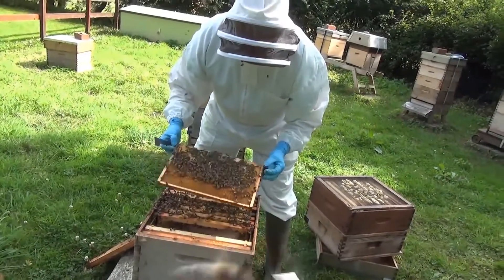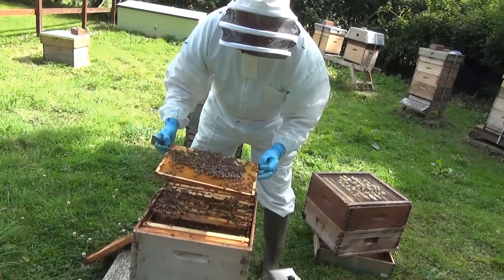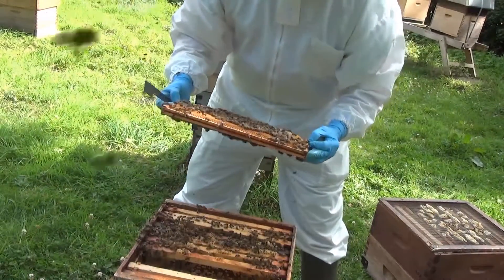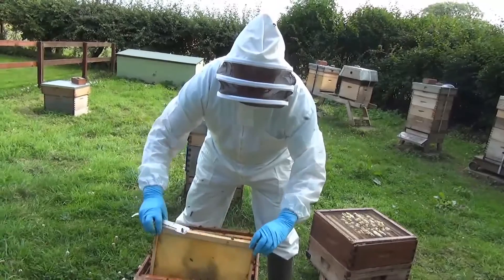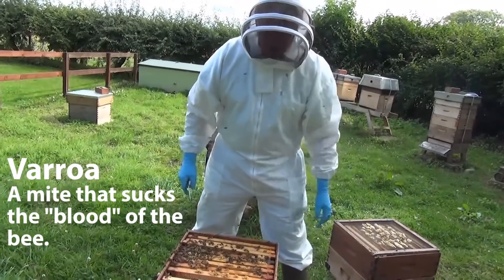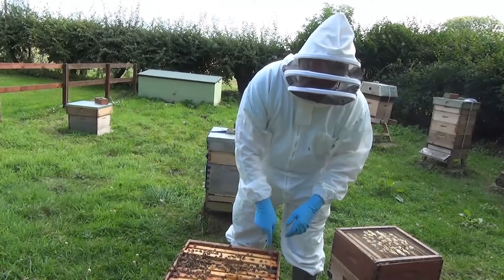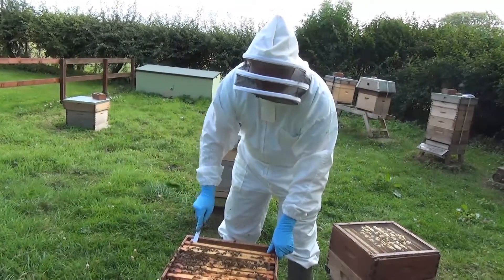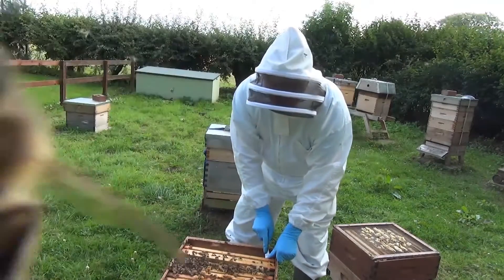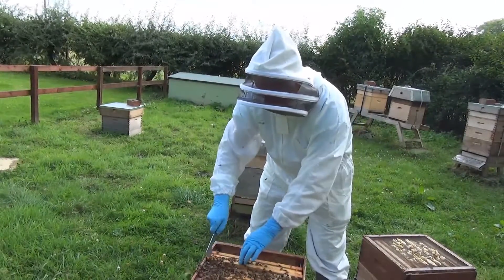The beekeeper looks to make sure there's no disease. If there was bad disease on the brood, you might have to tell the bee inspector. Varroa is a mite that attacks the bee and sucks its blood and unfortunately introduces viruses, which can eventually kill the bees off. So we have to keep control of Varroa. Its full name is Varroa destructor, and it does destroy the colonies if it's not treated.